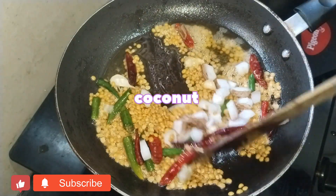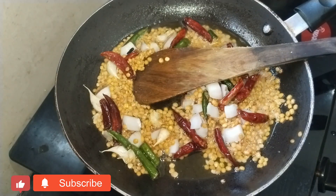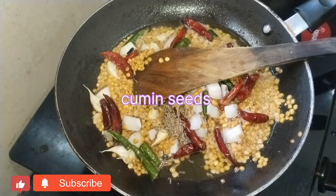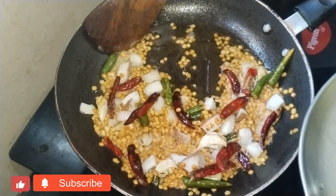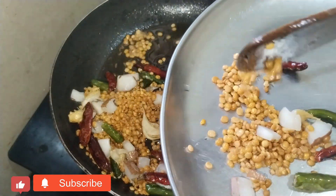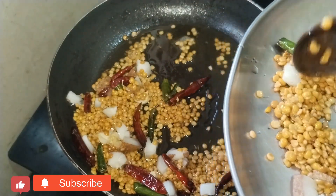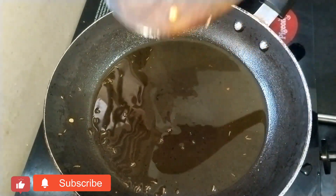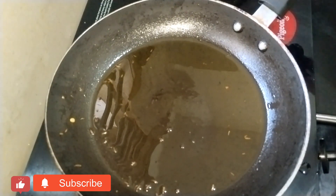It's swirling into the pan. We will make it a little bit at a time. We will make the taste with cream and seeds. I will roast it and put it on the plate. I will boil the cabbage for 5 minutes.